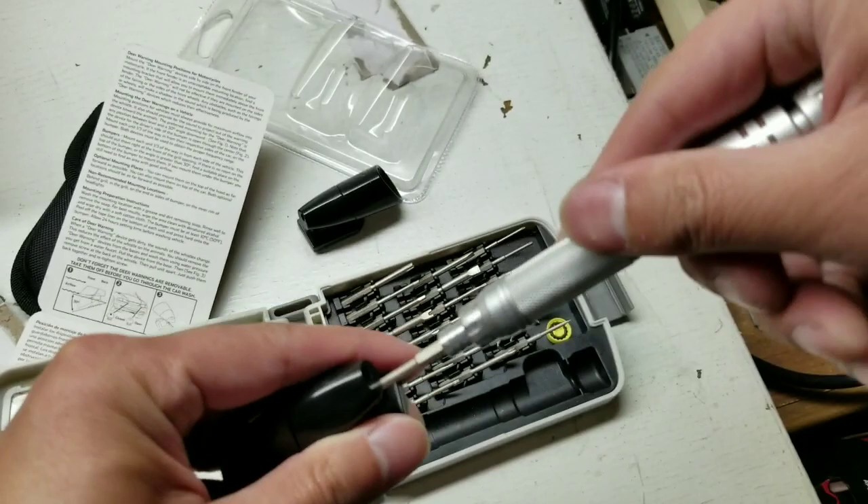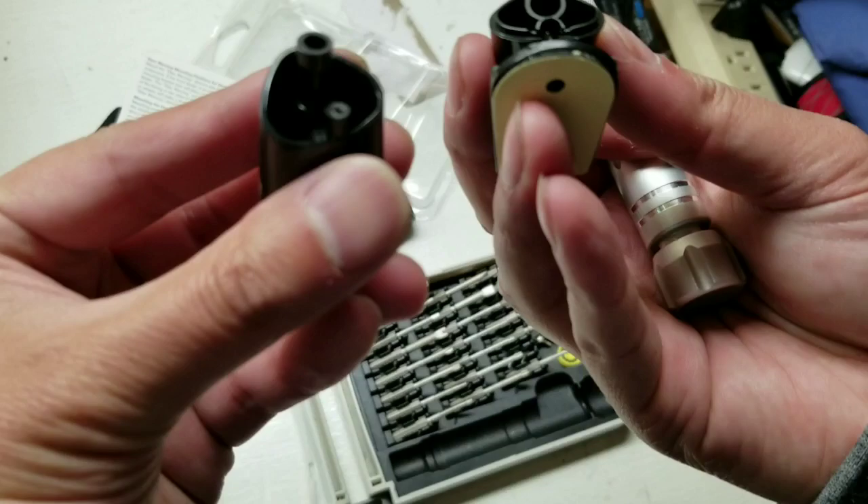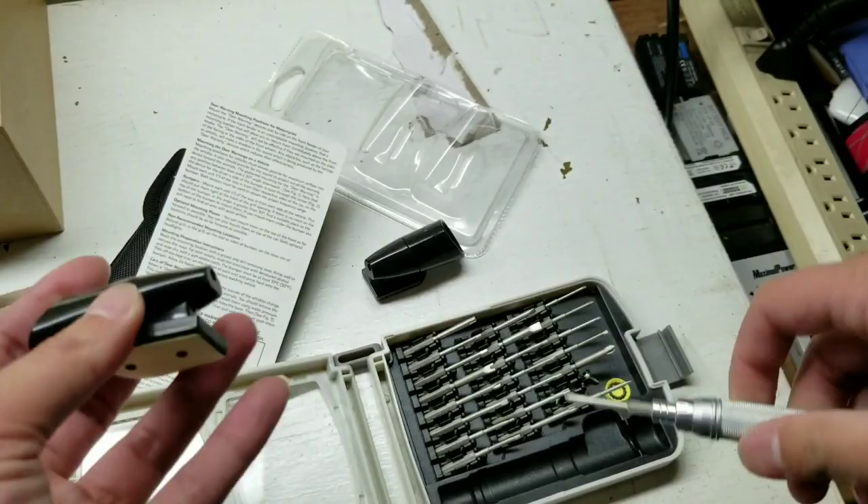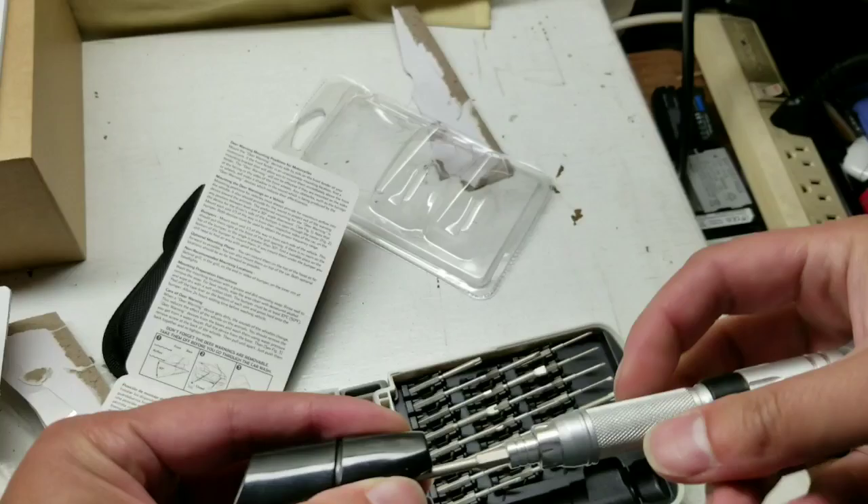There are two types — one that's open and one that's closed. I took this apart for fun because you're supposed to maintain these things and clean them out after a year or so, in case bugs get stuck in it and it won't whistle anymore. You can just take it apart — there's a little screw in the back — and clean out the whistle if needed.